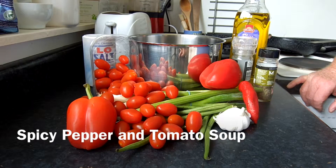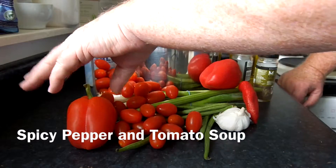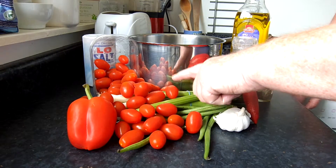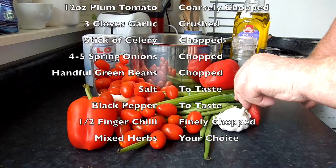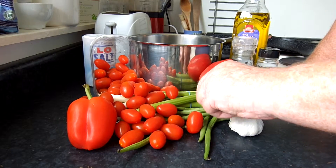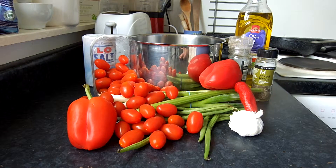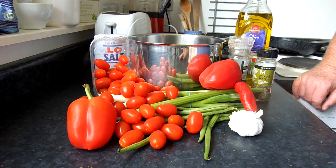Today's soup is going to be what I think of as fruit soup — some fruit, the peppers and the tomatoes, with a little bit of spicy stuff. We've got some spring onions, a piece of chilli, some garlic, some green beans, a bit of celery, and we're using mixed herbs. Black pepper, a bit of olive oil, and a little bit of low salt on this one. So that's the basis.